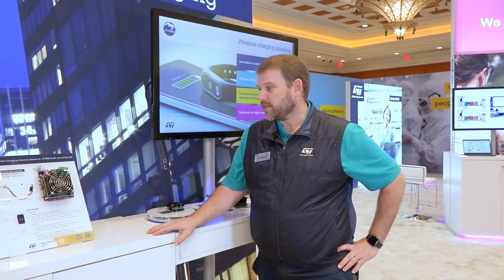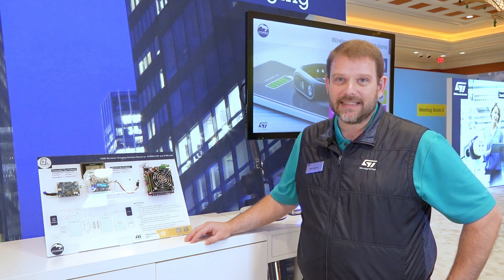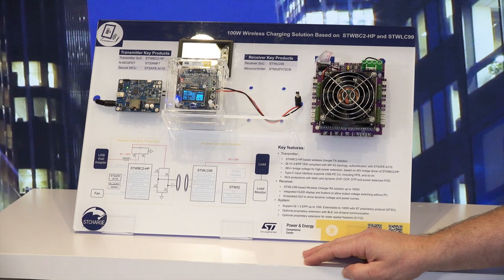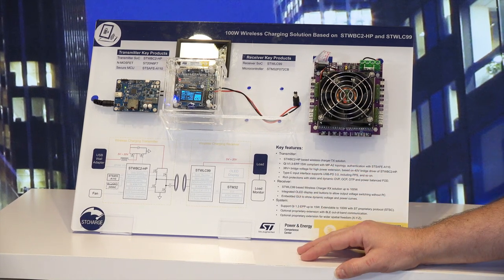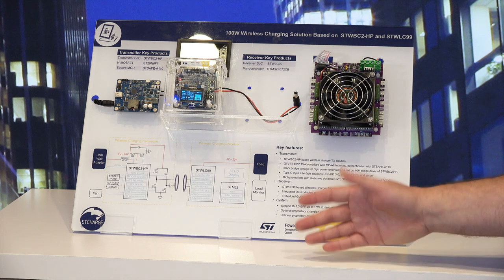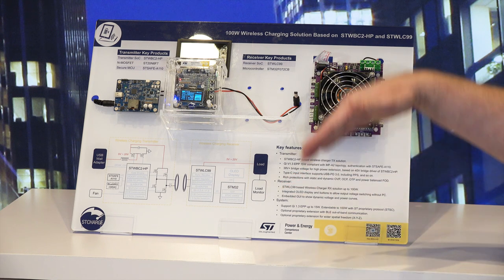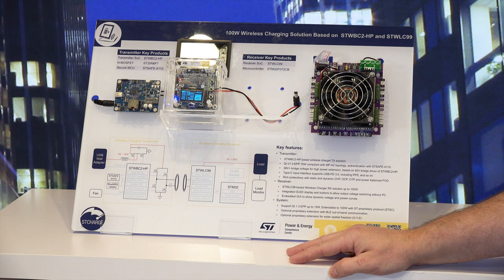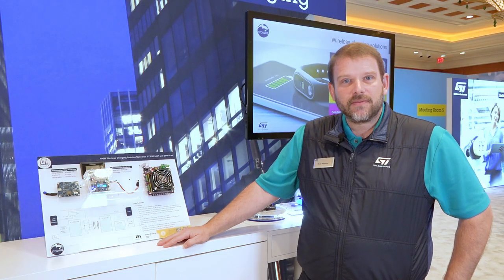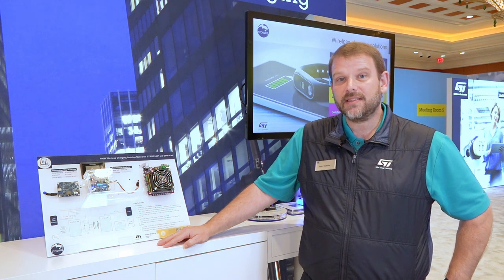Finally, the last solution we're going to talk about is the STWBC2 high power and the STWLC99. We are now pushing the limit of wireless power technology to 100 watts using the same type of Qi technology. The solution is also backwards compatible with Qi extended power profile, but it also implements ST's supercharge technology, which breaks the ceiling of 15 watts and allows you to receive and transmit up to 100 watts. Please visit our website at www.st.com for more information.